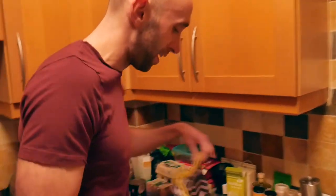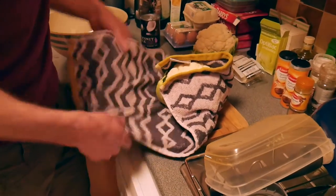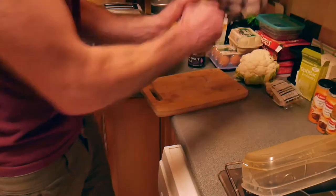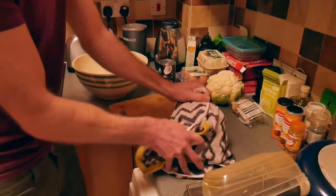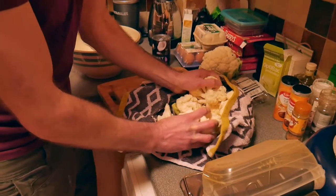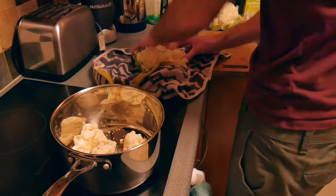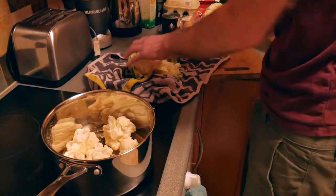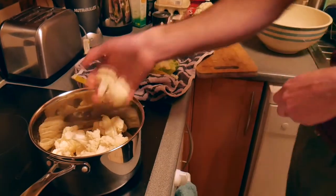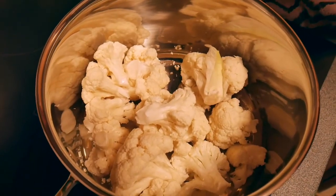I'm going to start by smashing the cauliflower to pieces. This is going to look so strange, but this is actually how it's done. I'm going to bang it around. So you've broken it all up and you stick it all in here. You just broke it up with that smashing around, and then it just makes it easier so you can break up the separate bits.